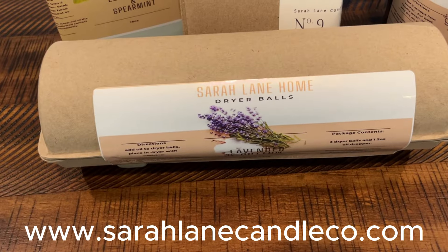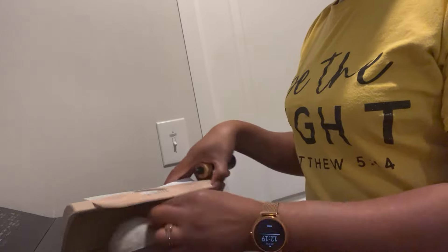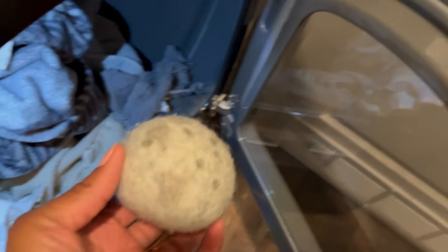She also sent two dryer balls with an oil dropper in the scent lavender cotton — an essential oil blend that smells so good. We haven't bought dryer sheets in months. The dryer balls are eco-friendly, a great alternative to dryer sheets — they reduce static, help with drying time, and the fact that they're reusable is a big plus.